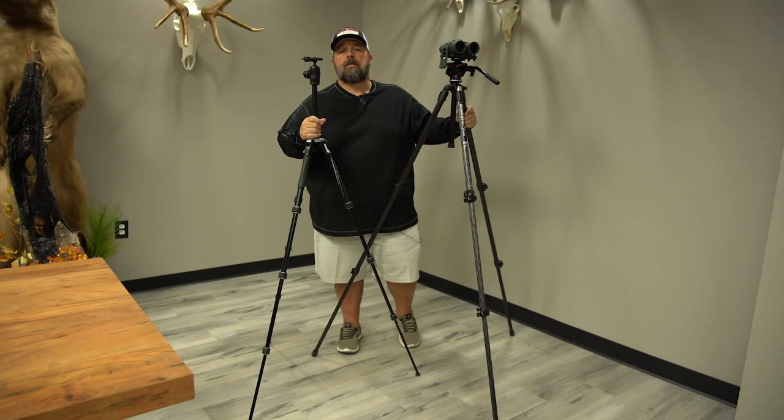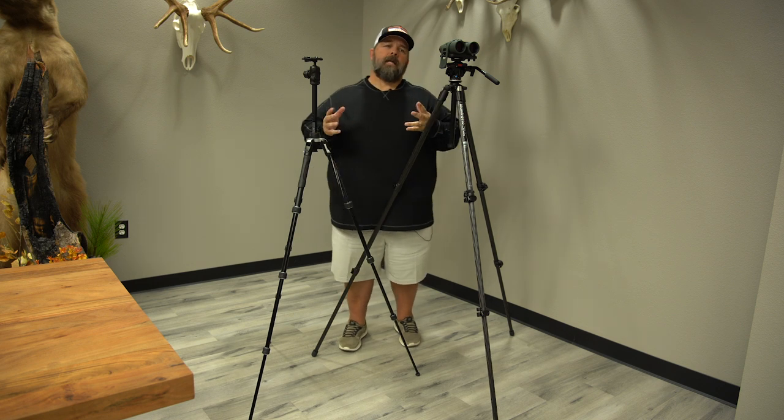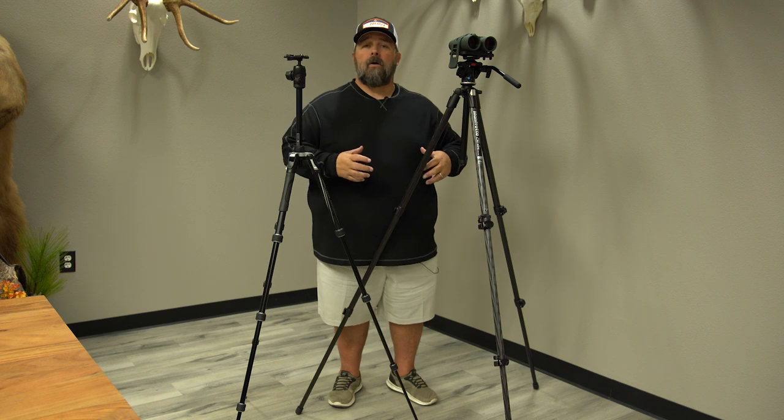Hey guys, Cody with GoHunt Optics. Just a real quick tip today, and I know that this may sound crazy, but we have some people that call in or look at product and they think to themselves, I need a tripod that's as tall as I am.